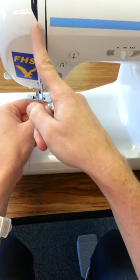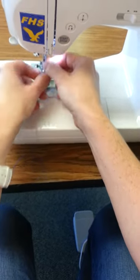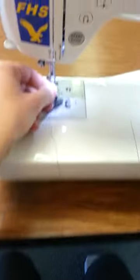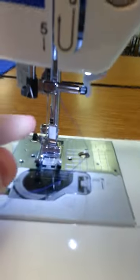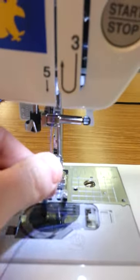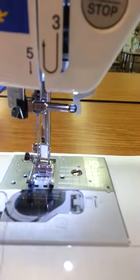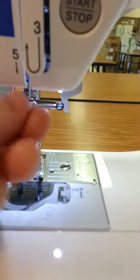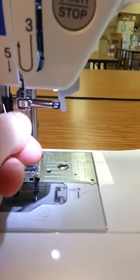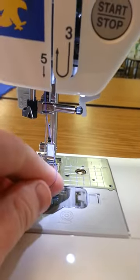Number five is just through this thread guide right here. Number six is your little thread guide right above your needle. It's a little finger that kind of sits out, and you're going to place your thread behind that finger and click it into place.